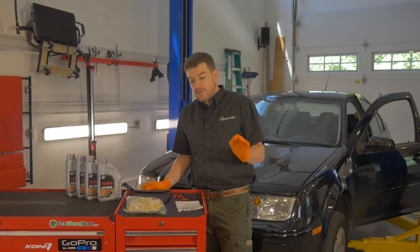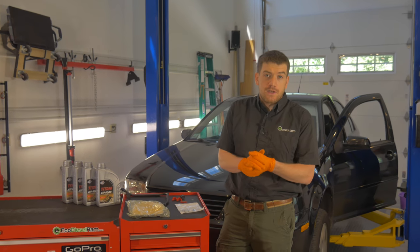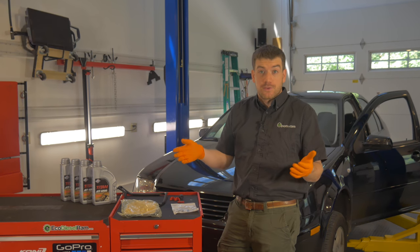Hey guys, it's Cory from ID Parts. In this video, we'll be doing transmission fluid and filter on a four-speed Jetta TDI. That's anything with an ALH engine, Golf or New Beetle, 1998 until 2003, basically.